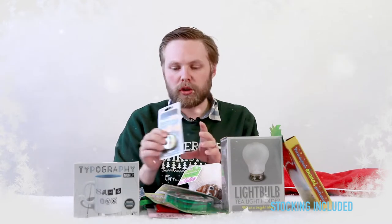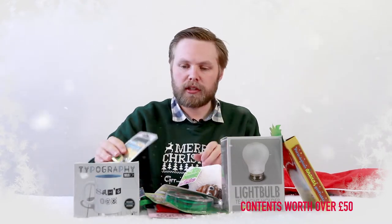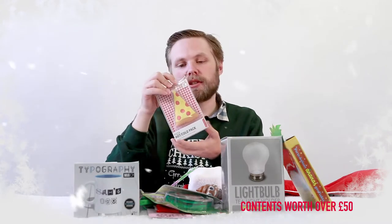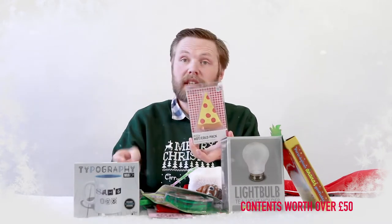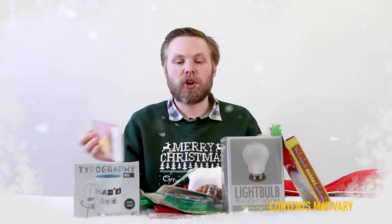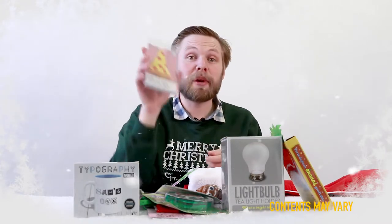Next we have a pizza temperature pack — you can either heat it or chill it in a freezer. It's good for soothing muscles, your head, whatever. Whether you want hot or cold you have the option, and it's pizza shaped.